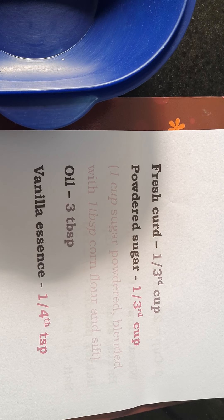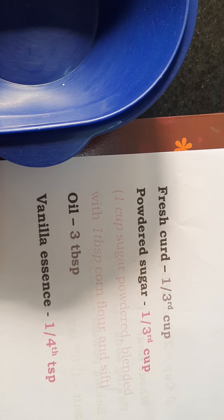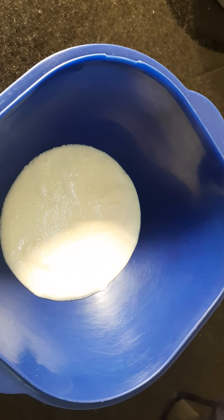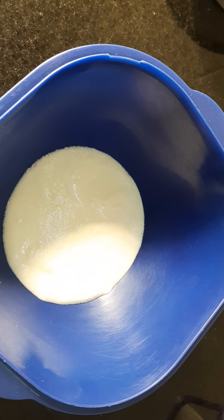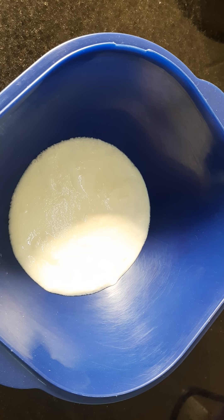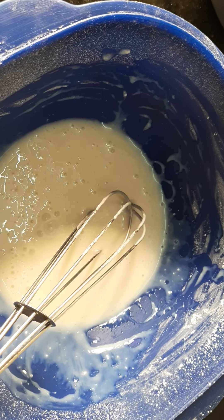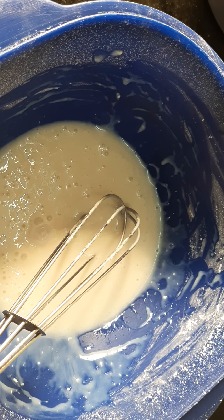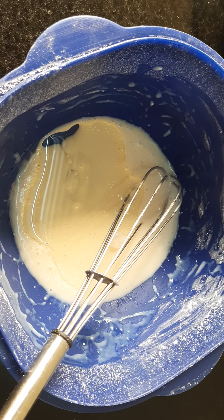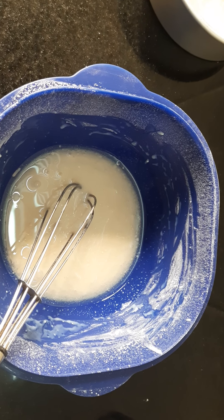For vanilla sponge, take a clean and dry bowl. Add one-third cup fresh curd. To this, sift and add one-third cup powdered sugar. Now add three tablespoons oil — I am using sunflower oil. Add essence and mix.